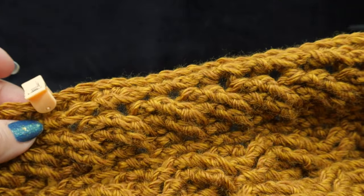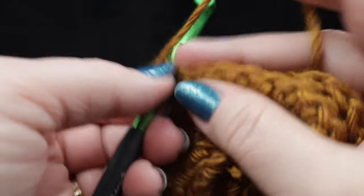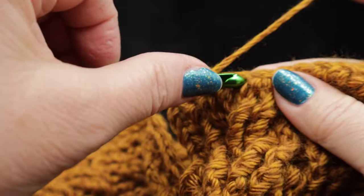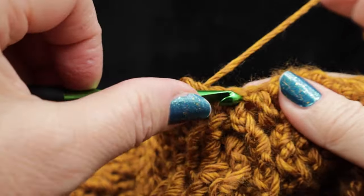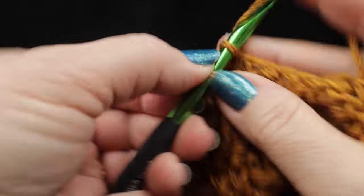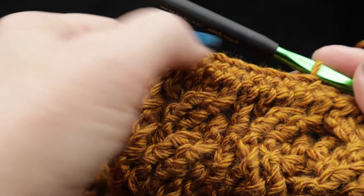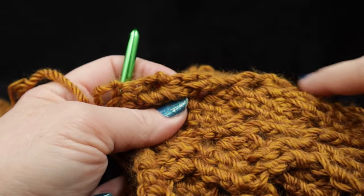Chain two, then begin working across the foundation row by working single crochets in each stitch — covering those two strands that we did not crochet into when we worked the turning chain. This is one reason I generally don't like using foundation crochet; I prefer old-fashioned chains because there's less bulk to cover up with the perimeter round. As long as you crocheted that beginning chain with a normal to loose tension, it's not going to be a problem. Go ahead and work those 61 single crochets across the foundation edge.